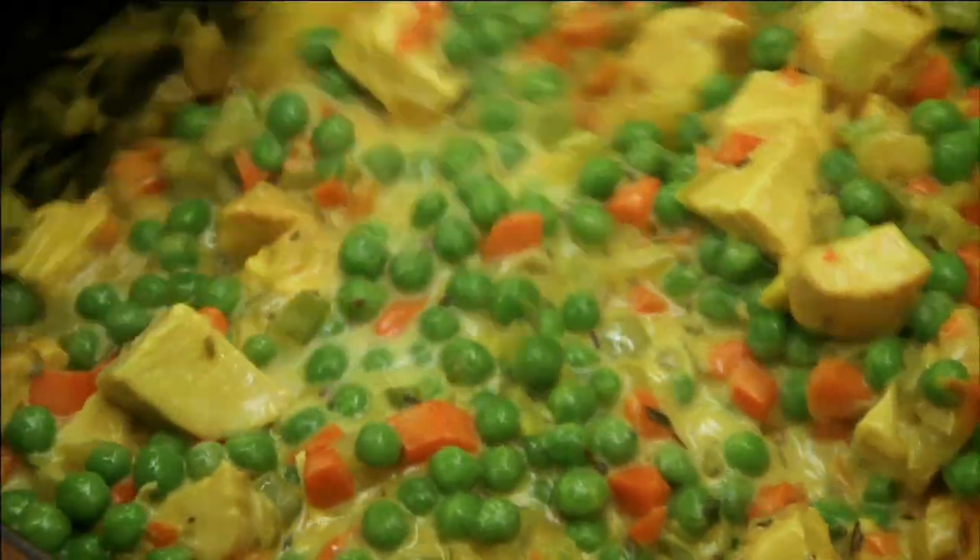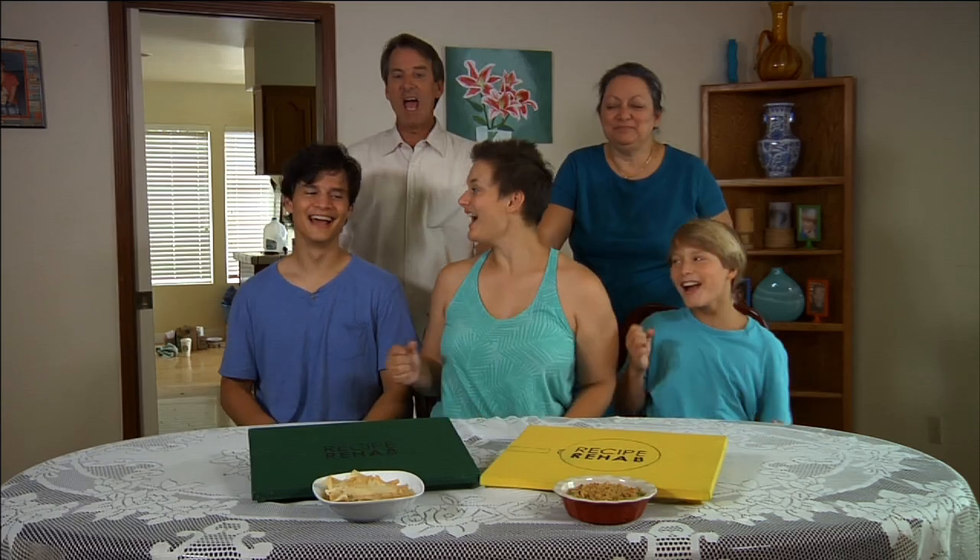And which chef will win this week's tremendous title of Recipe Rehab Champion? Yeah!